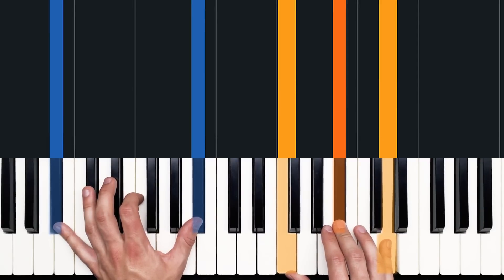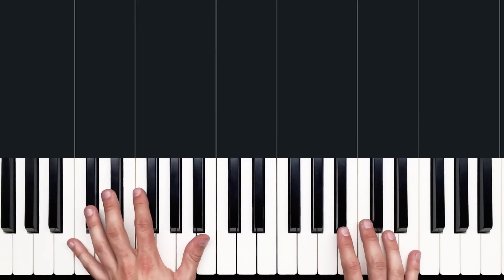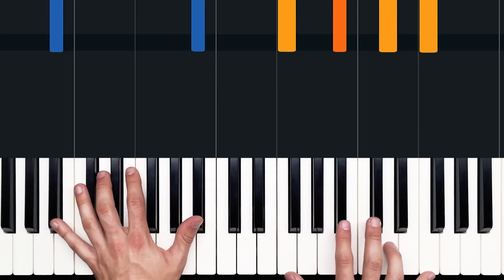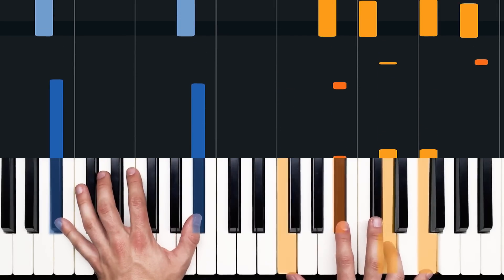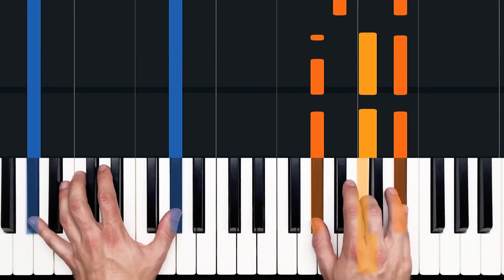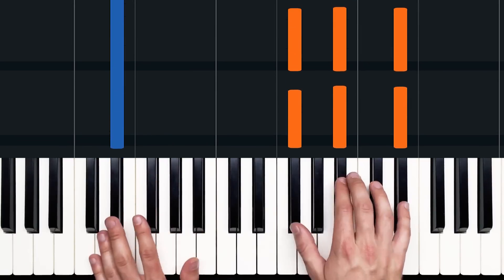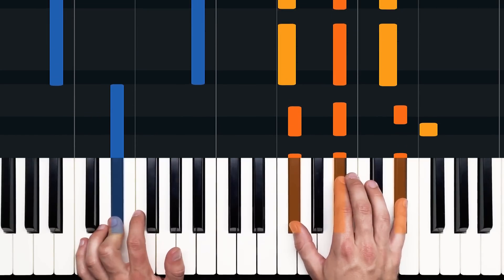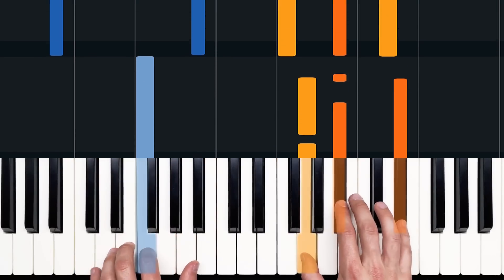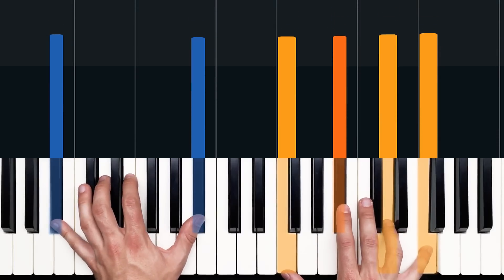Alright, so there you go — that is the shell of the tune, essentially. Now in future videos I'll be going a little bit deeper in terms of left hand and some slight embellishments in each hand, but I just want to get you guys started with the basics in this part. So I'll play through it one more time at a nice slow tempo. Here we go. [Slow playthrough with count-ins: one and two and three, four and one...] And then we're into the verse.